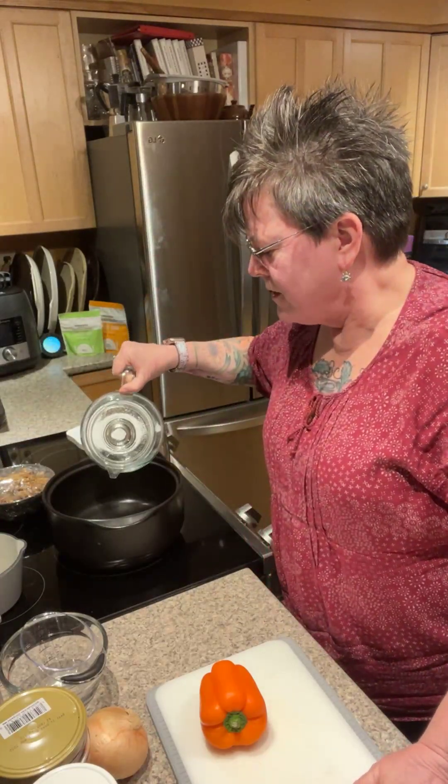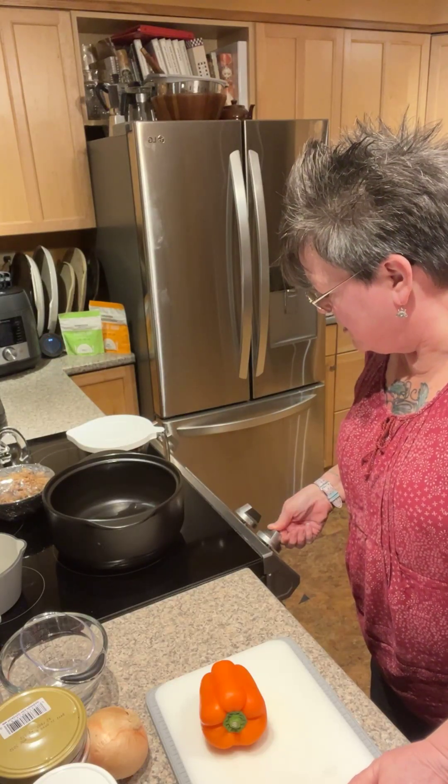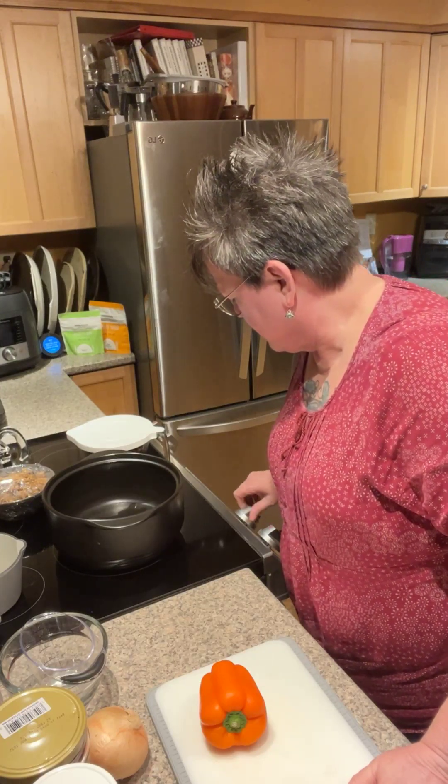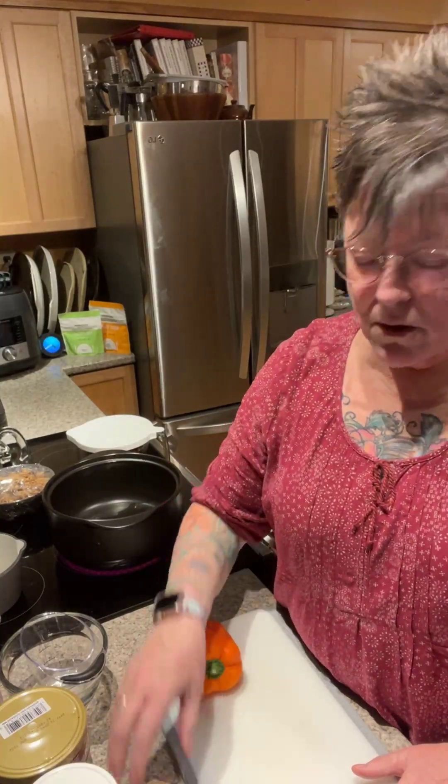I'm going to pop a little bit of water in the bottom — I don't use oil to sauté, I use water or veggie broth. I'm turning this on to medium heat. While that heats up, I'm going to prep my onion and pepper. I have a yellow onion, an orange pepper, some roasted red peppers for flavor, diced fire roasted tomatoes, some veggie broth, and all kinds of seasonings and spices.